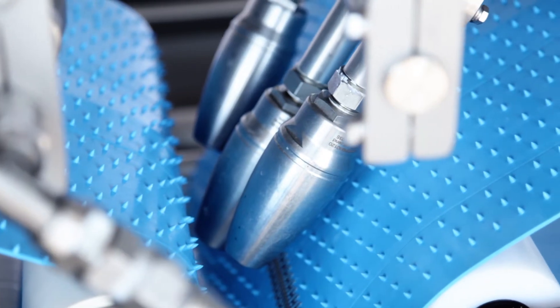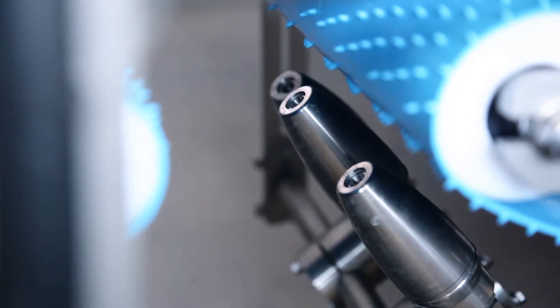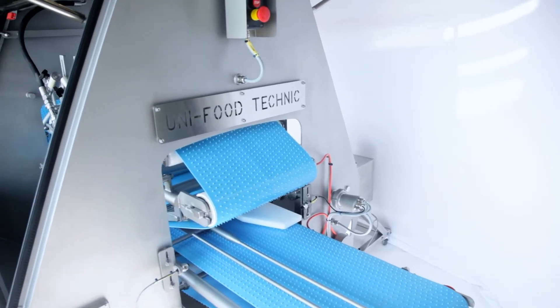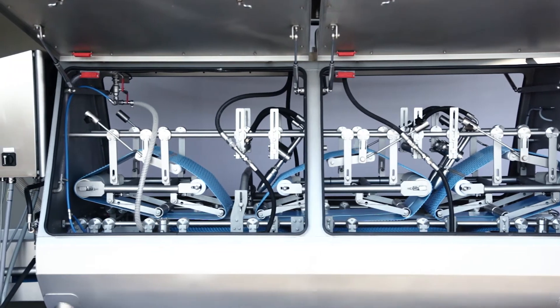The high-pressure water nozzles remove slime and scales from the fish. The descaler can be customized to meet the processor's individual needs. Choose between two different models.